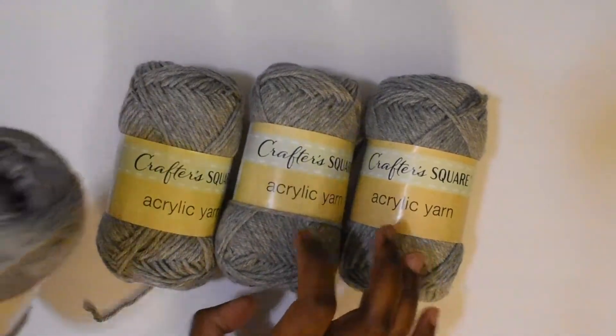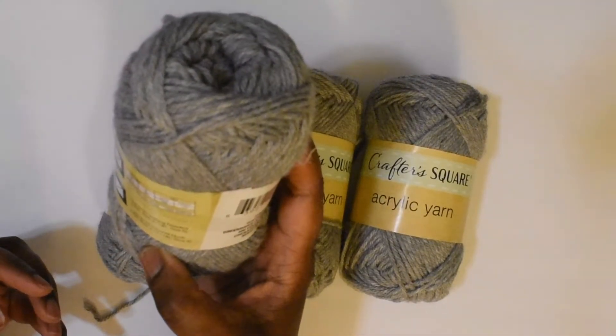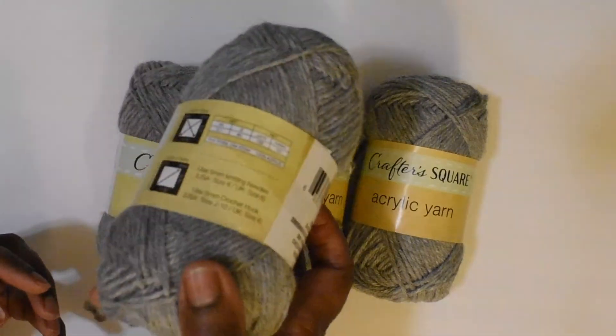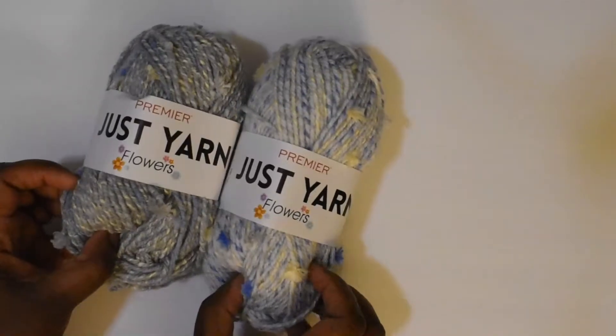I also picked up four balls of this acrylic yarn from their Crafter Square line, just in the color gray. This ball has 132 yards and is 100% acrylic.